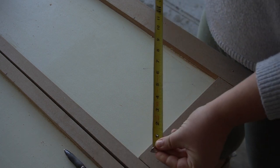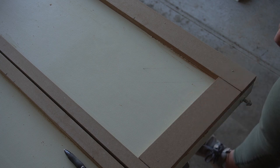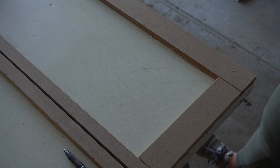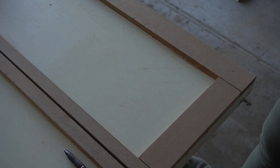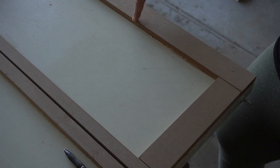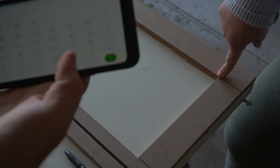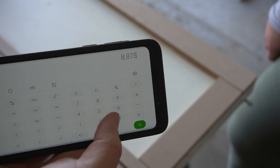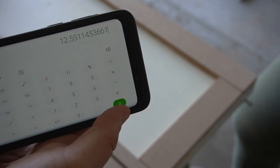Now if you want the hypotenuse, you can try to measure and make sure you hit your angles right, or you can use the Pythagorean theorem — it is a right triangle, so this side squared plus this side squared equals the hypotenuse squared. That's true for any angle, like 30 or 60 degrees. But on a 45-45-90, there's a shortcut: the hypotenuse is always the leg times the square root of 2. So take 8 and 7/8 — convert 7/8 to the decimal 0.875 — giving you 8.875, and multiply by the square root of 2 to get the length of the hypotenuse.